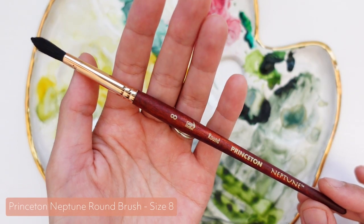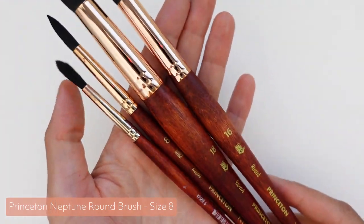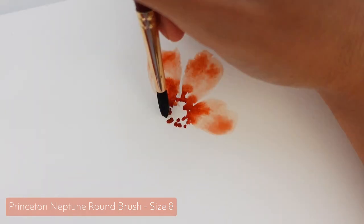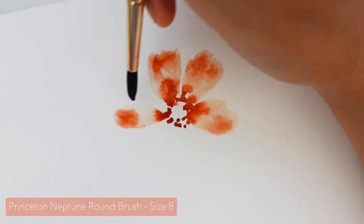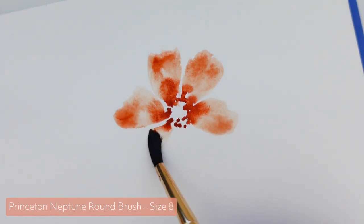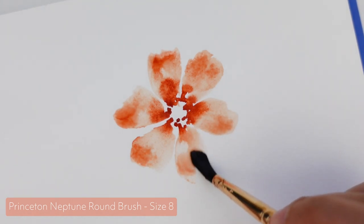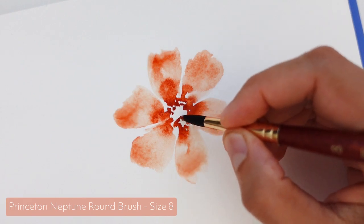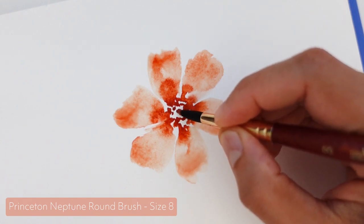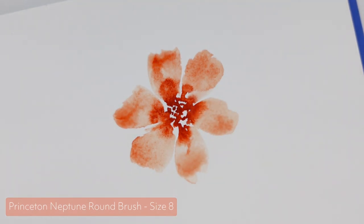Number one is the Princeton Neptune Round Brush. My favorite is size 8, but really any size in the Neptune line is absolutely amazing, and I use them all — I definitely use size 8 most often. The Neptune line is my go-to when I'm painting loose florals, which, let's be honest, I'm almost always painting loose florals. It's truly the best for loose style painting because it is such a thirsty brush — it holds so much water, which is really nice for creating those soft bleeds and fluffy petals.